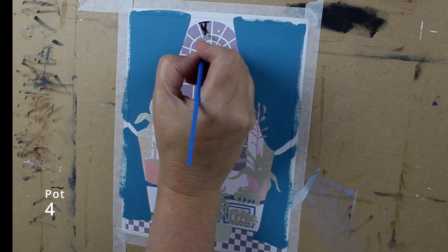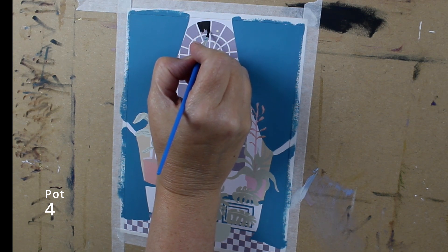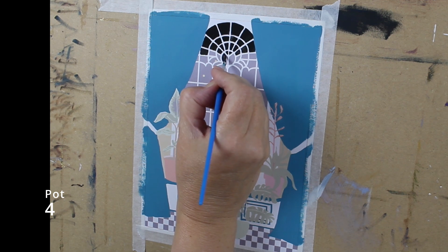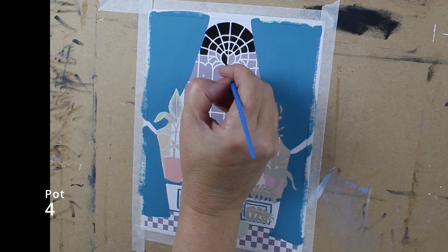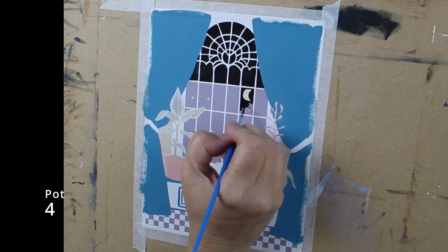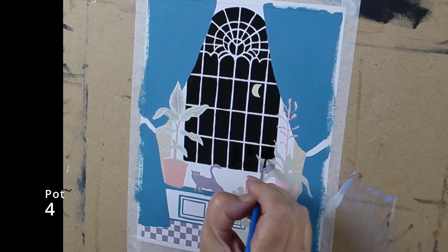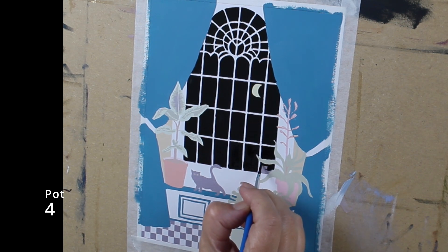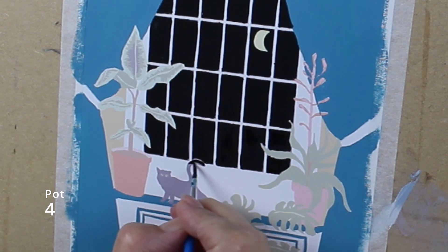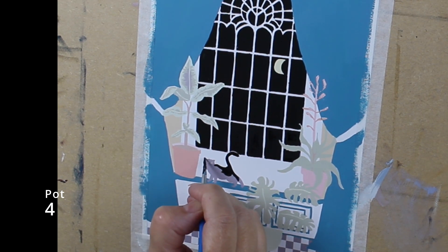Using pot 4, start on the windows. Now this is quite a tedious job and I do apologize in advance. Ignore all the stars and just go around the moon. Using the same black, let's do the cap — ignore his eyes, we'll add those later.